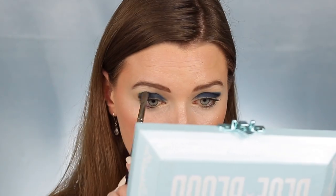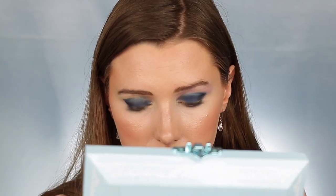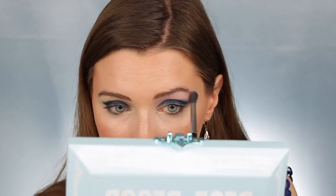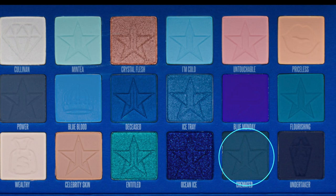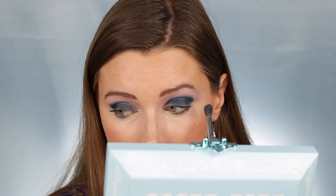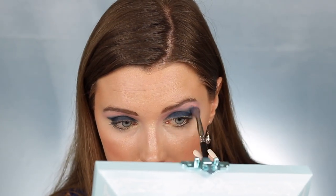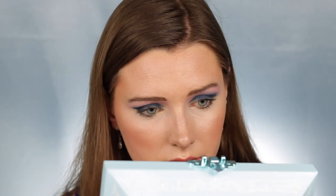This look is pretty intense, but I have plenty of looks coming that are more wearable and simple. I'm next dipping into the shade Untouchable and placing this underneath my brow bone, just sort of in the area where you would place a transition shade. Next I'm taking the shade Cremated and blending this into my crease, then taking the shade Blue Monday and blending that over top of the Cremated shade and blending it up and out toward the pink shade.